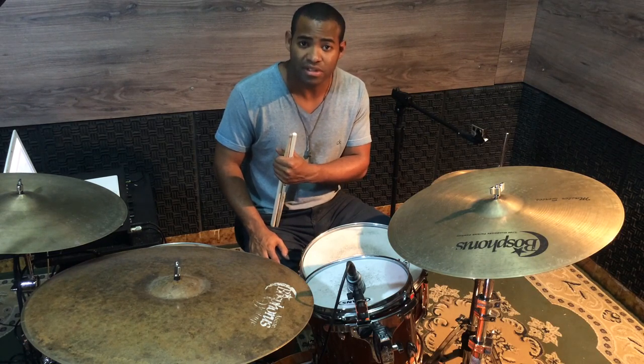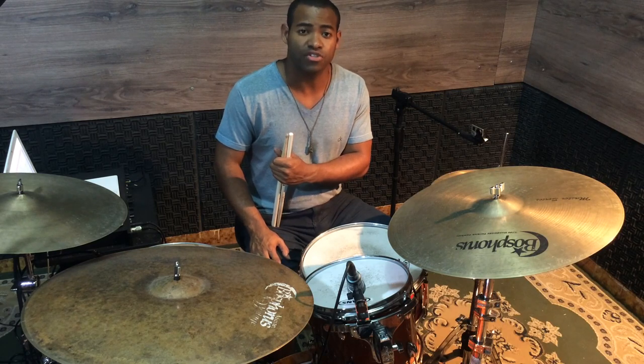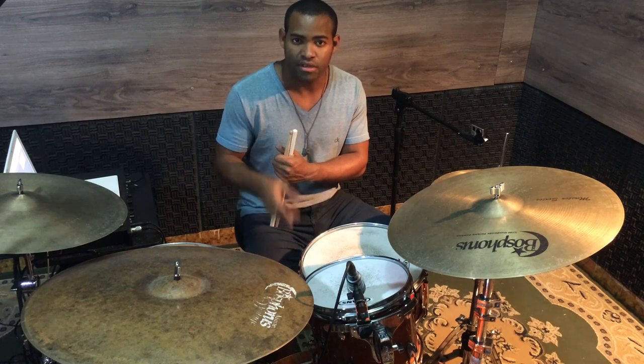So I'm going to show you this sticking pattern, which is made of 5 notes, as follows: Right, left, left, right, left. Let's go!